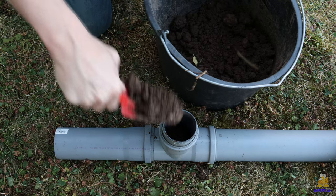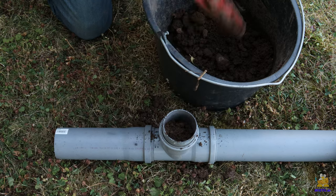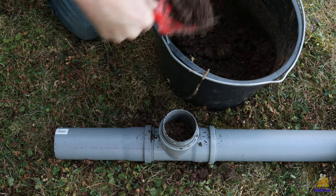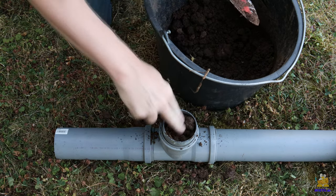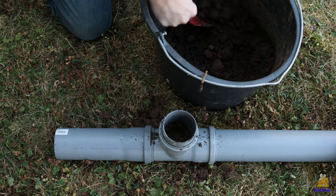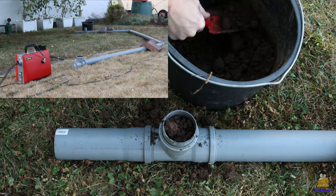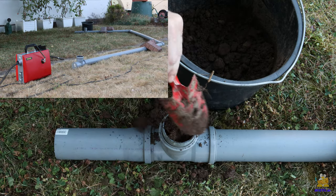As a demonstration, I fill a piece of pipe with 75mm diameter with some soil. The test rig consists of three straight sections and two 45-degree arcs.